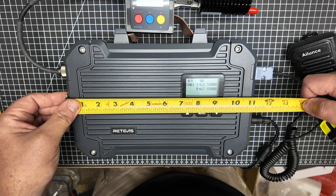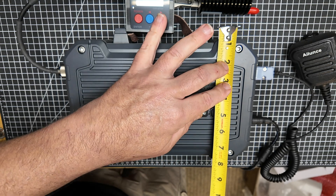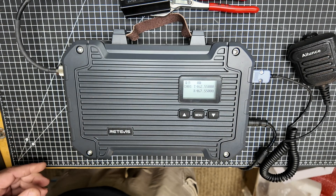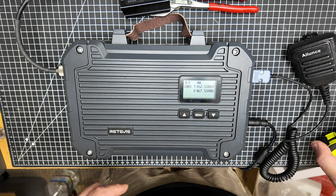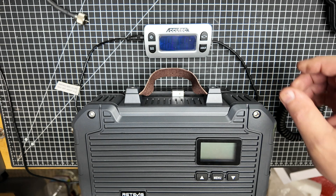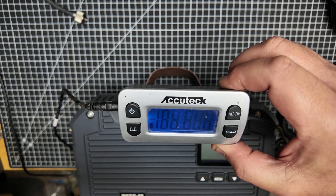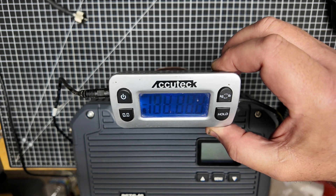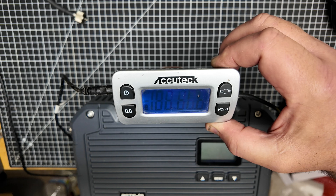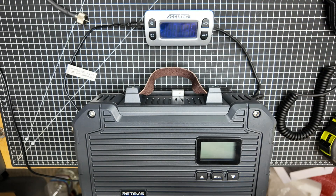This unit measures just a little over 11 inches wide, 8 inches tall with the handle, and just about 3 inches thick. Let's get a weight on this real quick. That unit's pretty solid — that is 7 pounds, 13.9 ounces. So about 7 pounds 14 ounces — that's quite a load of radio there.